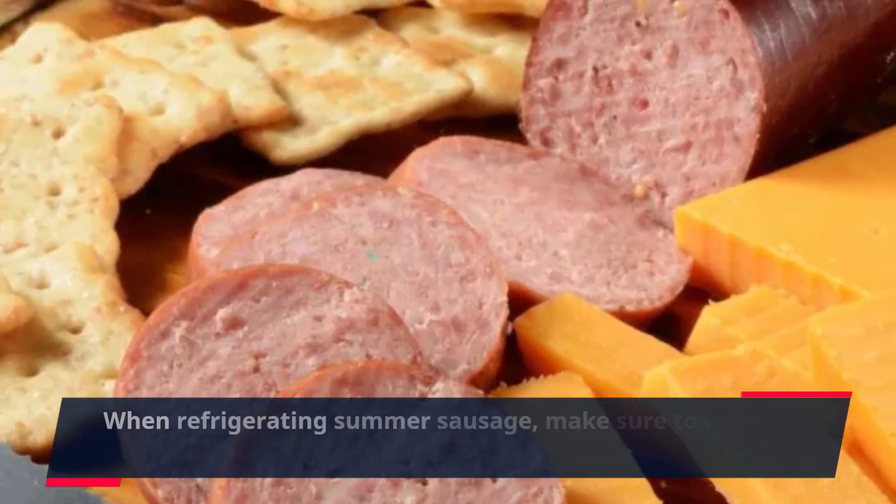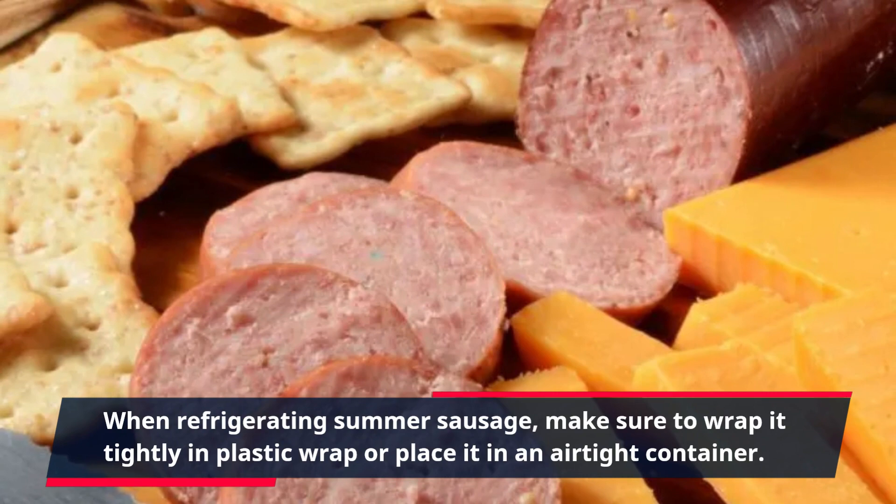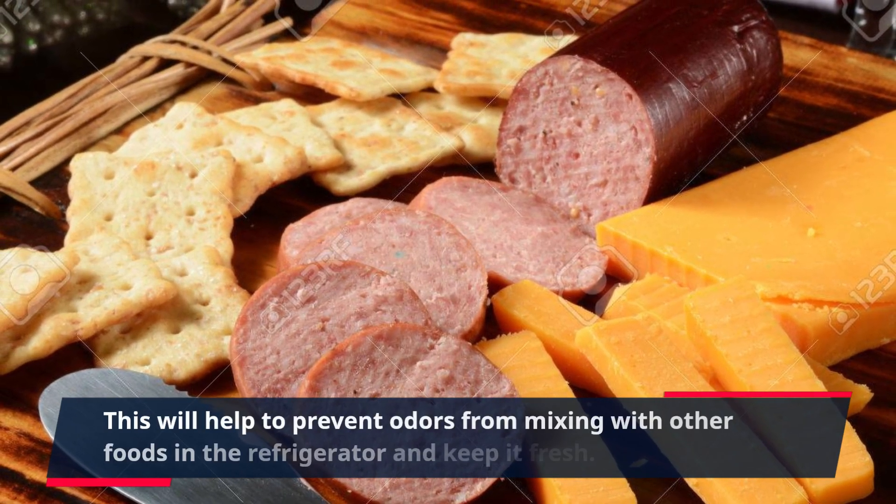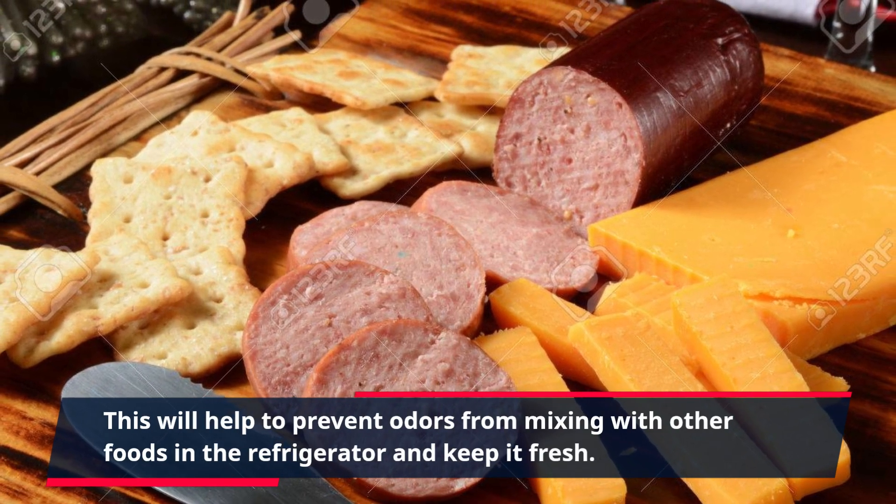When refrigerating summer sausage, make sure to wrap it tightly in plastic wrap or place it in an airtight container. This will help to prevent odors from mixing with other foods in the refrigerator and keep it fresh.